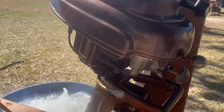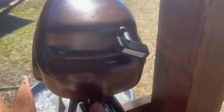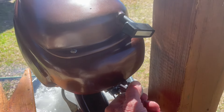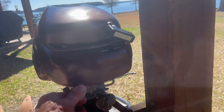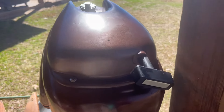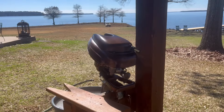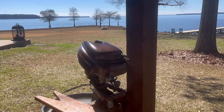Here we go. As you can see, that fixed the carburetor. She runs great. So that's how you clean the carburetor nozzle on a Gale Buccaneer 5-horsepower.